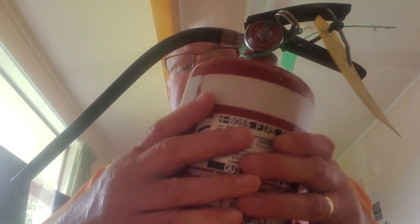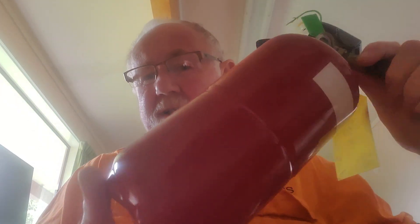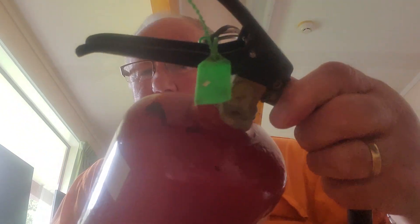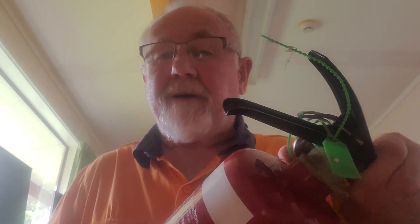Next we're checking the extinguisher body. We're looking for any damage on the body — make sure it hasn't got any knocks or dents, as those can make it dangerous. We're also going to check the date of manufacture. On most extinguishers that's written along the bottom somewhere, and if it's got a skirt at the bottom for it to stand on it's probably stamped on the skirt.